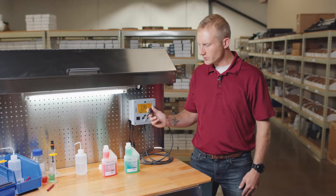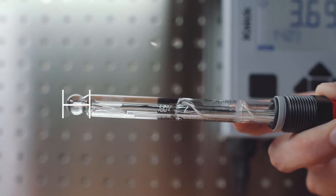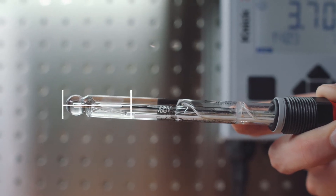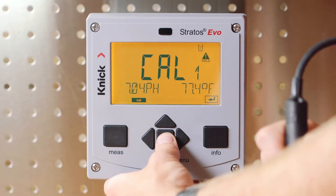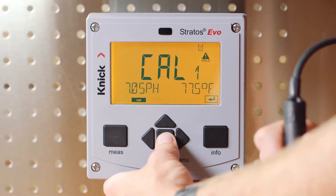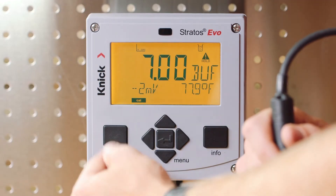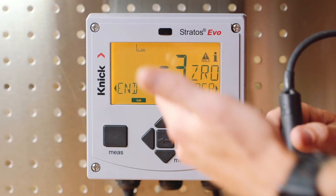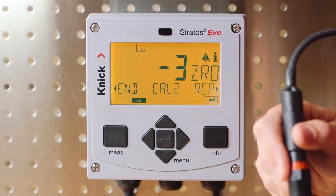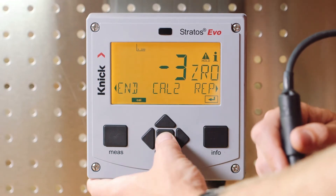It's recommended to use fresh buffer solution for each calibration. Let's place our sensor in the first buffer solution and stir lightly. We want to ensure that the entire pH measuring bulb, along with the sensor's junction, are fully immersed in the buffer. We want to ensure that both the pH value and the temperature value at the bottom of the screen have stabilized. In automatic calibration mode, the transmitter will display the recognized buffer value as well as the millivolt value. Once completed in the first buffer solution, the zero point of our sensor is displayed and the Stratasevo now prompts us to move to the second step in the calibration process. We'll press enter to continue.